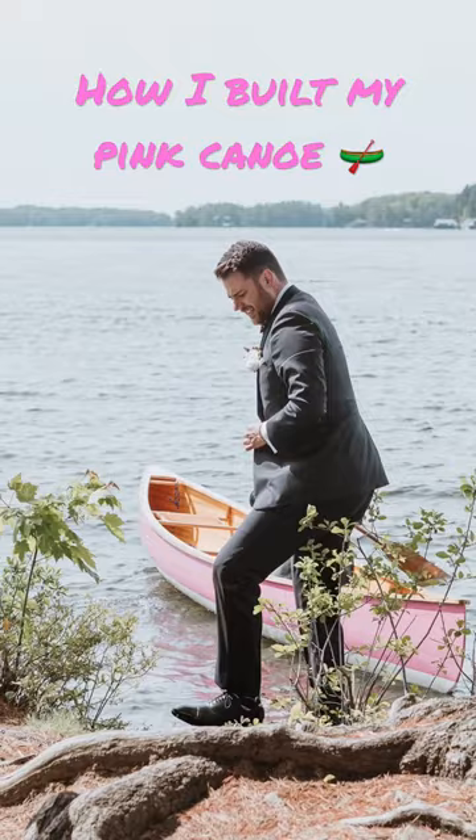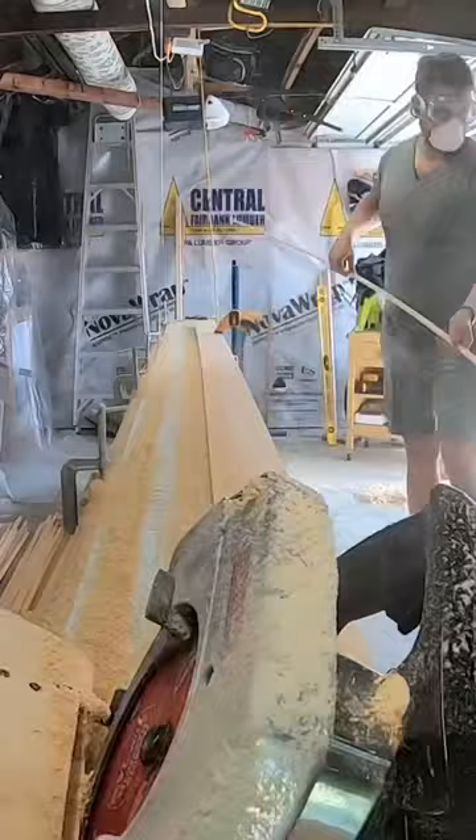Here's how I paddled to my wedding in a canoe I built from scratch. First, I had to cut the wood into long strips. I don't have a table saw, so I used a special jig I made on the circular saw.